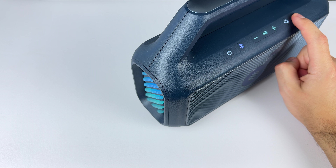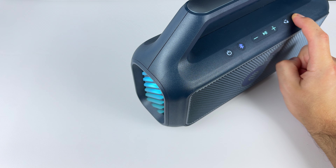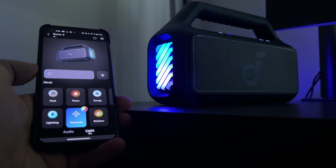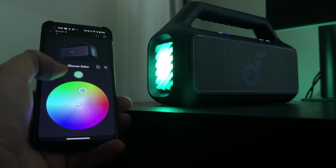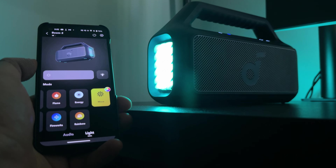There are some hidden extra controls. On the bass button, you can double tap to turn the lights on and off, and long hold to switch between different light modes. You can also customize this in the app with more freedom — you get seven modes, you can customize the color for each mode, and there's a slider to adjust the strength of the lights.